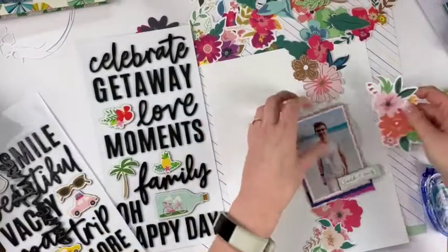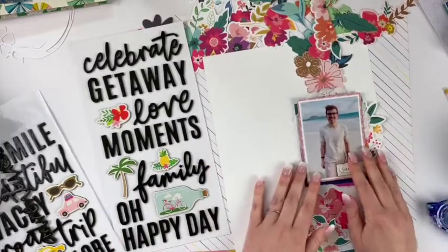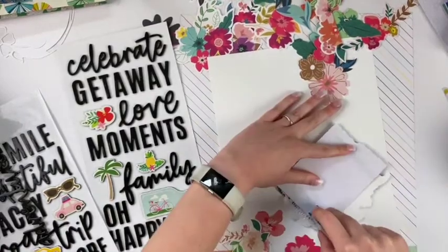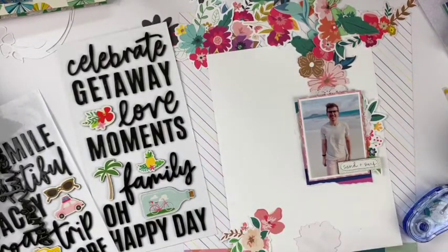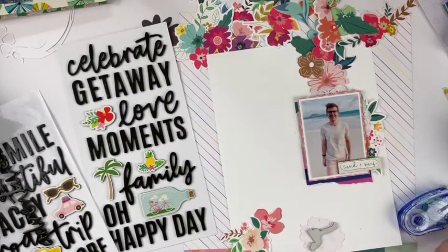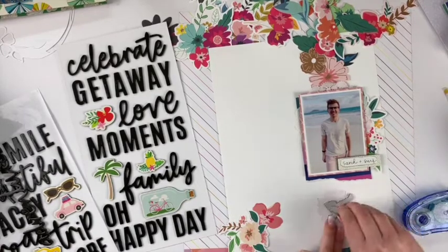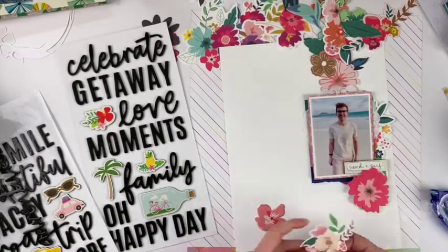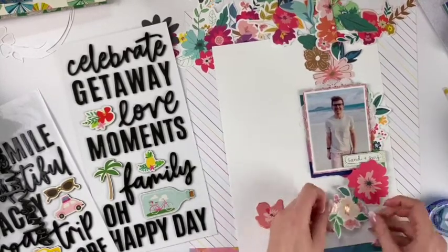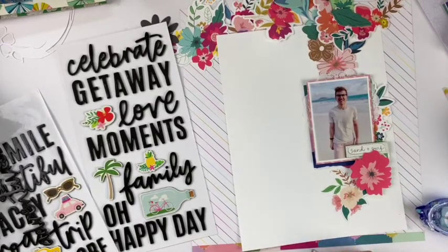I dug into this gorgeous chipboard sheet from Sunny Days — I love it so much. I found one embellishment that I thought was perfect, and I cut the floral in half so I can use the other half on a different project. It's time to adhere the photo to the layout and get moving. I'm putting a lot of these flowers on chipboard for a nice layered look with lots of dimension. I do two layers of chipboard because I wanted it to overlap that chipboard piece under the photo, so I needed double layers to have it layer properly.